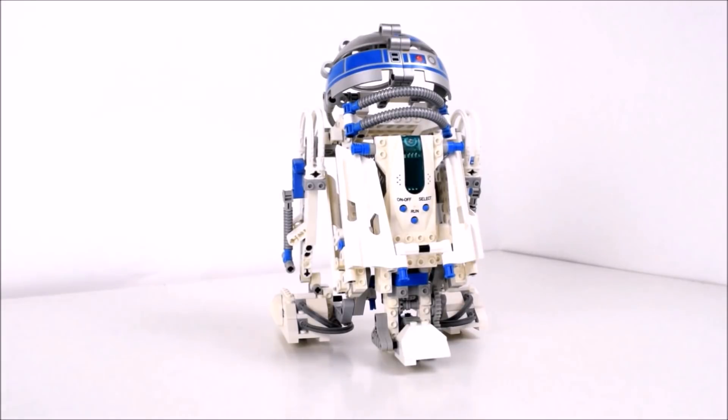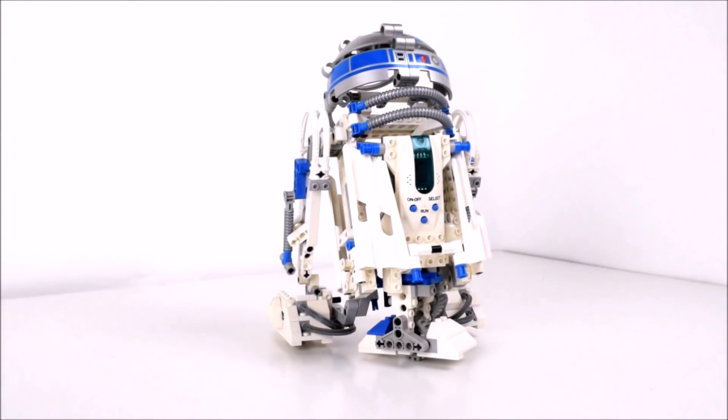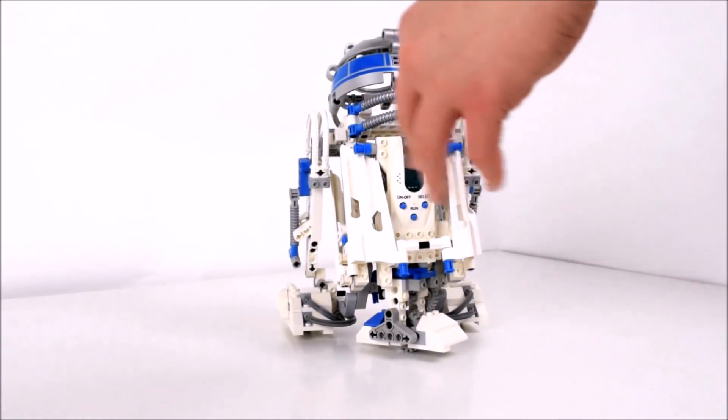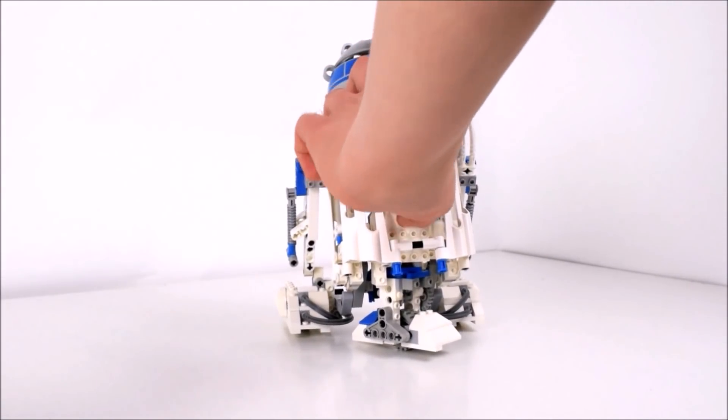So right now I can show you — let's just turn it on. It says 'Droid.' Turned on. Let's just select the first one, just for now. If you want to see how it works, there's probably plenty of other videos, but I'll just show you the first program running.